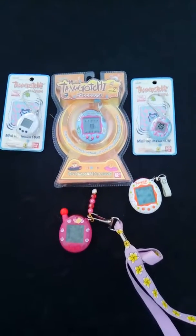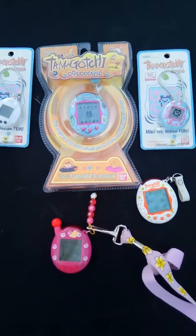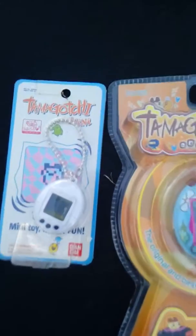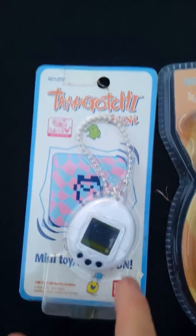Hello fans, here are my Tamagotchis. I have a couple still in a packet — I've been carrying them around for over 10 years. Since the new phase is back out again, I thought I might show you my packaged ones. I have these mini ones that say they're Wi-Fi Connect, but obviously they're not — it's just a packaging error.